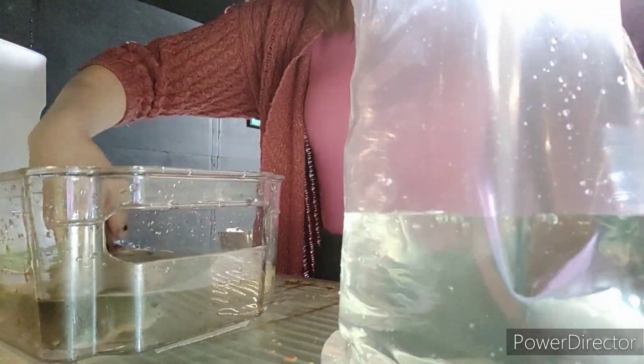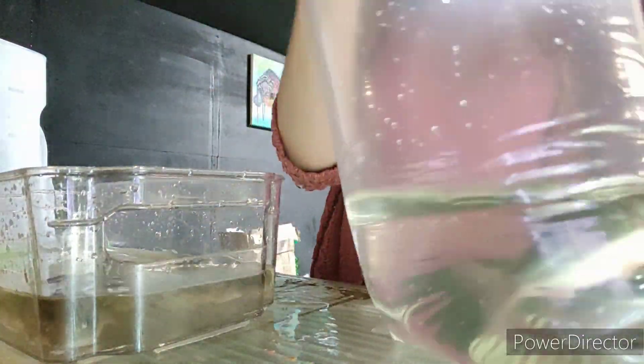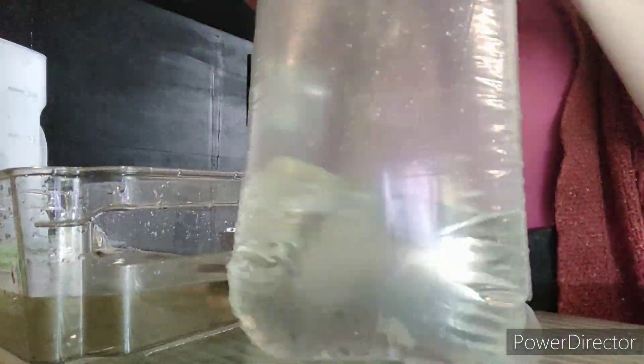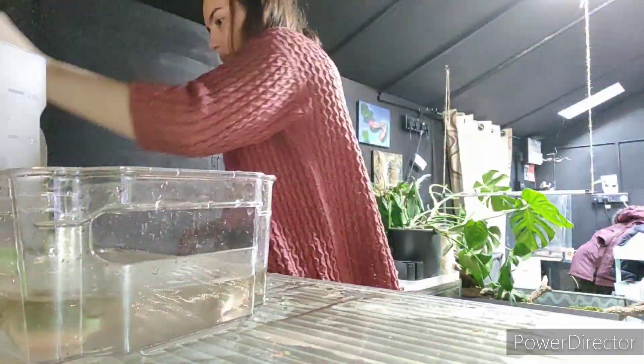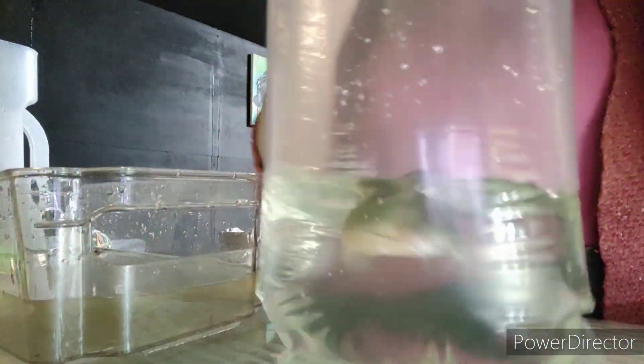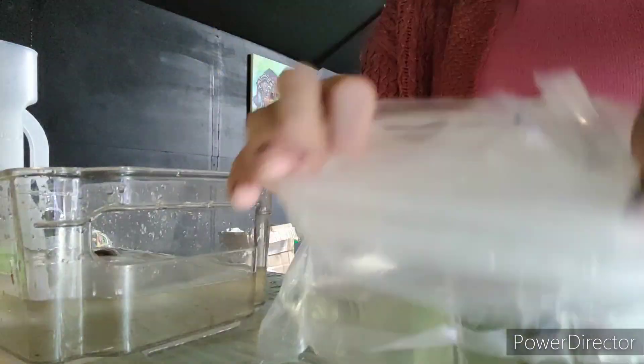Green brocus are a very hardy species. Once they've acclimated into the aquarium they can go in a really wide range of temperatures. They prefer it a little bit cooler and they're a very tight shoaling species.